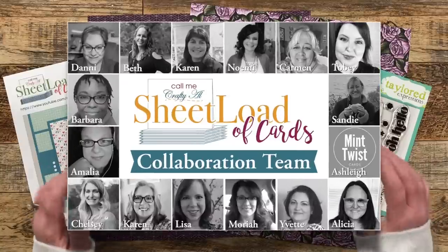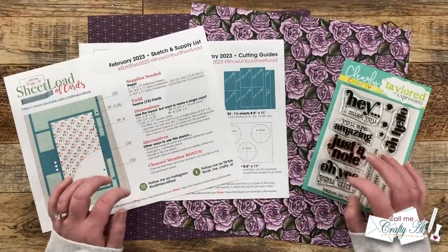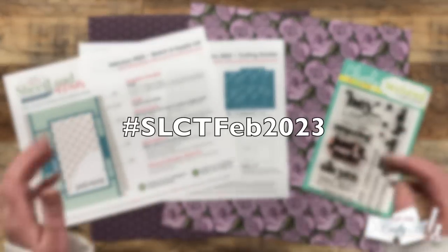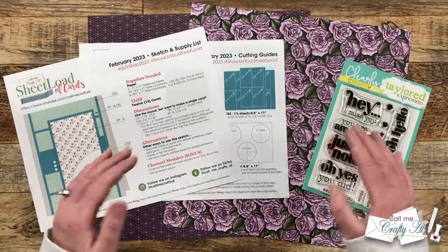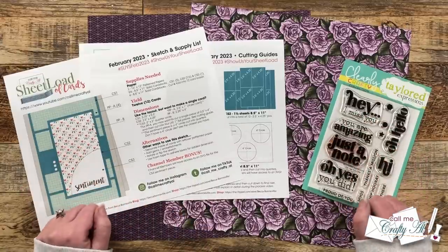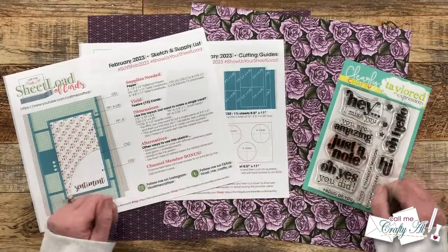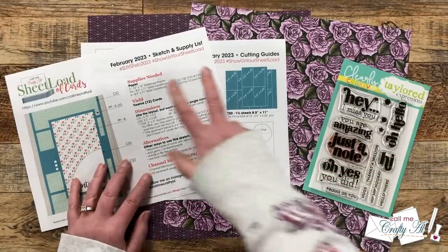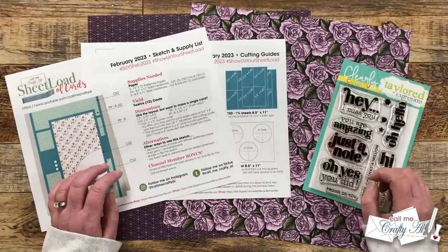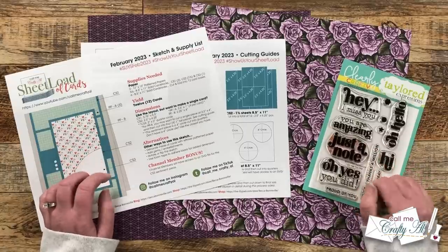Don't forget when you're done with my video today to check out what my team of collaborators has created this month. We've been using a hashtag to drive that hop here on YouTube, but we've noticed it hasn't been working the best. Try the hashtag in the title, but if that isn't working, I will add the videos to the playlist linked in the description box, and I'll also have a link to everybody's channels and Instagram accounts. If you're going to create with this month's Sheet Load of Cards, don't forget about the two hashtags if you share on YouTube, Instagram, or TikTok. You can also send in a card for the end of the month video — I have a link to the 'Show Us Your Sheet Load' guidelines video in the description box.